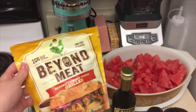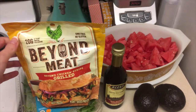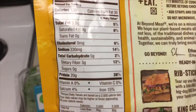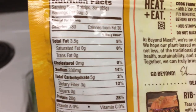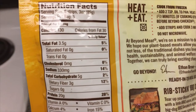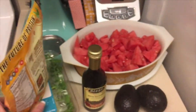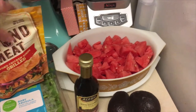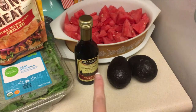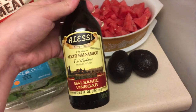You're going to need these Beyond Grilled Chicken Strips. These have really good protein content — there are three servings in a bag, and my husband and I usually split a bag, so we end up having about 30 grams of protein per serving. Then you're going to need some cubed watermelon, two avocados, and balsamic vinegar to go over top.